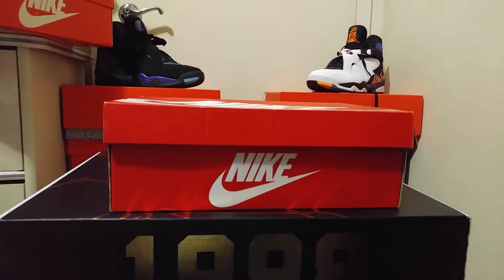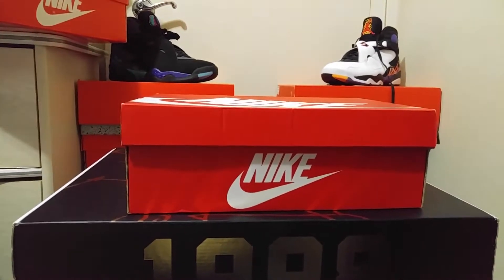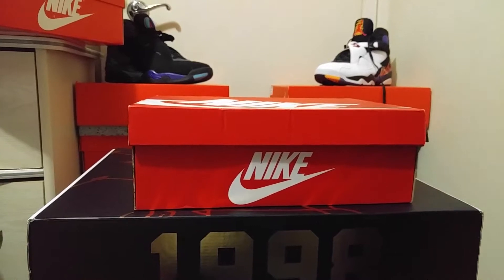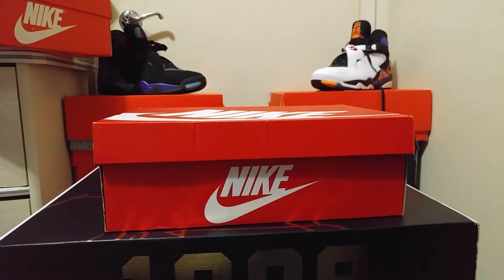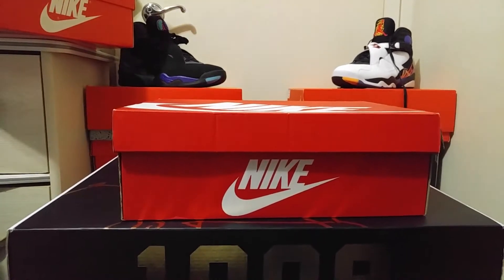What's going on, it's your boy E Double coming back to you with a late night review. This one is for the ladies, so guys, you can pick up something for your significant other, your wife, your loved one — this is the shoe for you.